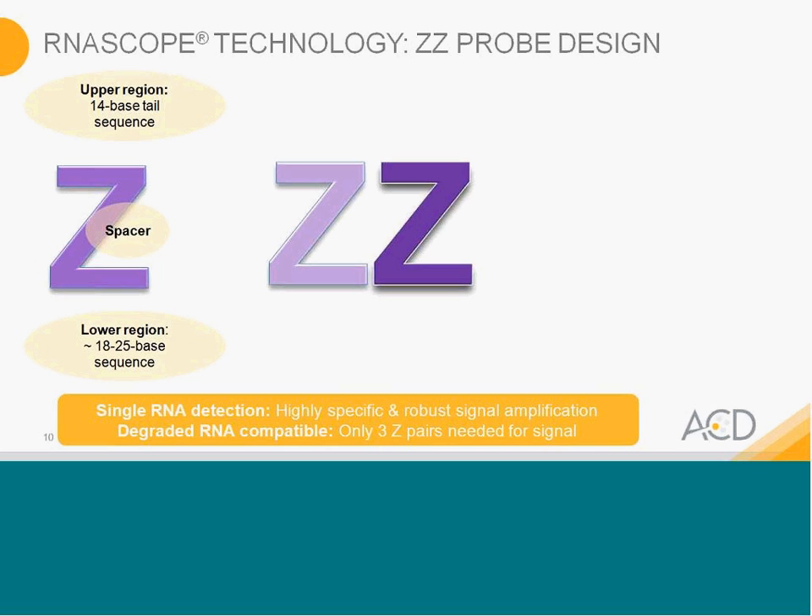Going back to how the technology works — it's the RNAscope probe design that is the key. What we use is called a double-Z probe design. The base of the Z has three components: the upper region is a 14-base tail sequence, where the pre-amplifier and cascade of amplifications will occur; a spacer that is just a molecular spacer; and the lower region, which contains an 18 to 25-base sequence specific to your target.